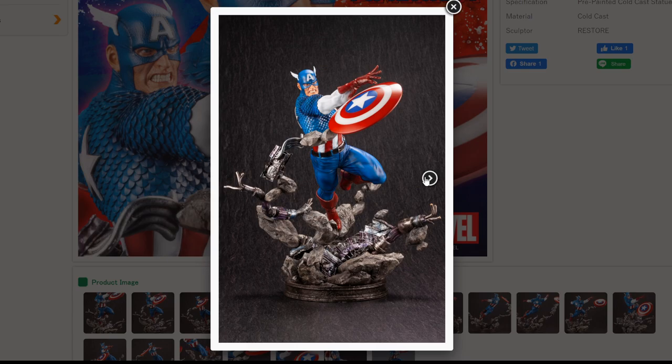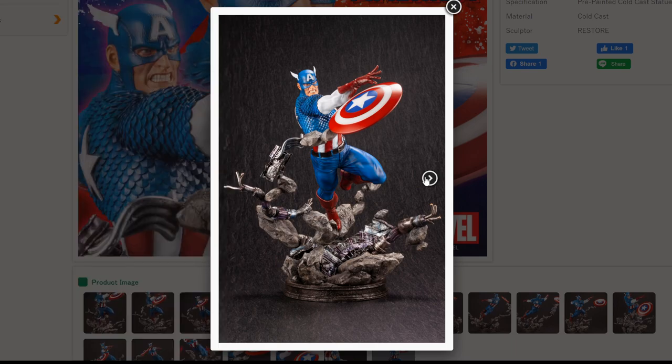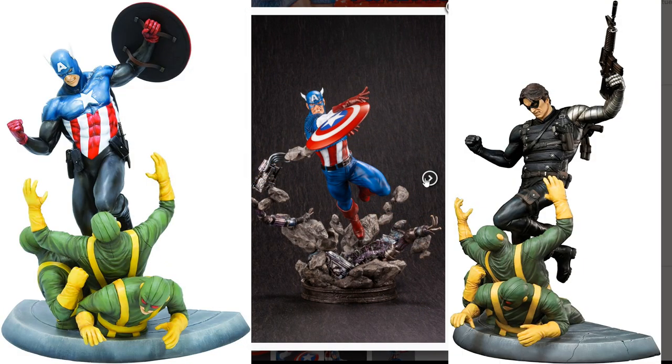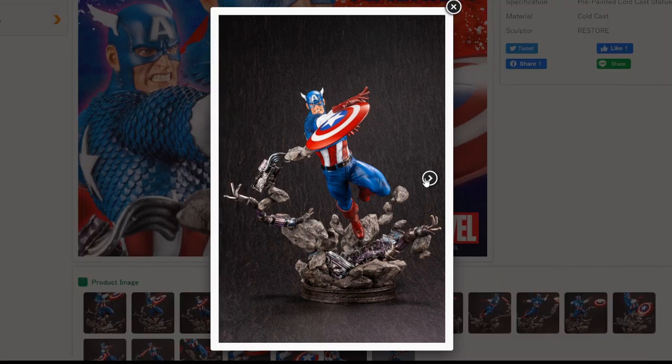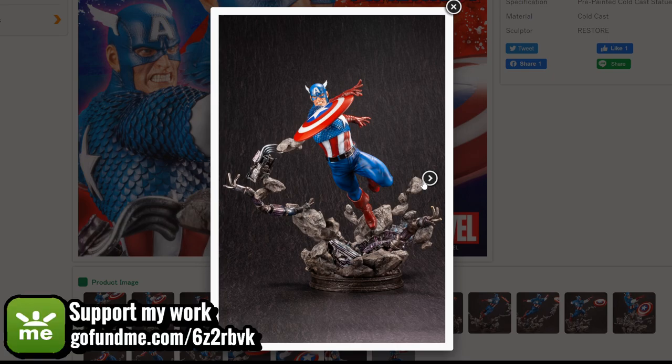When the original Avengers line — which was supposed to be 1/6 but was technically 1/7 — launched, Restore was the original creator of those pieces. That collection included Captain America, Iron Man, and Thor. I love the Captain America in the classic suit and the more modern version of Thor. He also sculpted the Captain America and Bucky Barnes diorama that came as two separate parts. He is very familiar with these characters and with Kotobukiya — he's not a newcomer. He's a great, well-respected, and renowned artist in Japan.